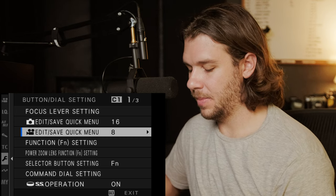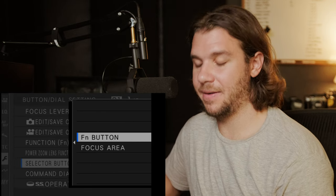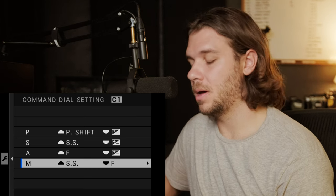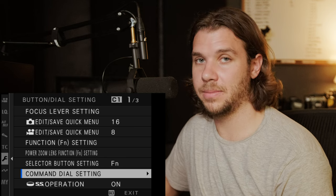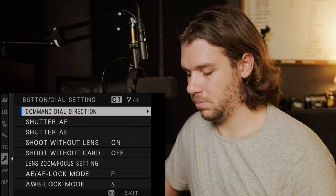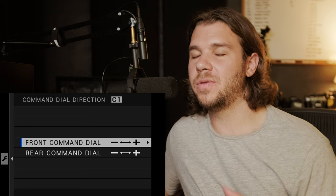Quick save menu I have set to eight. Function settings we'll go through in a minute. Selector button setting I have as FM. Command dial settings for manual mode: shutter speed on the front dial, F-stop on the back. I'd love to make the back one ISO and adjust aperture with my lens, but Fujifilm doesn't allow that — Fujifilm, please let us adjust that. When you click ISO, it goes the opposite direction of what you'd expect to be intuitive — please let us adjust that too.